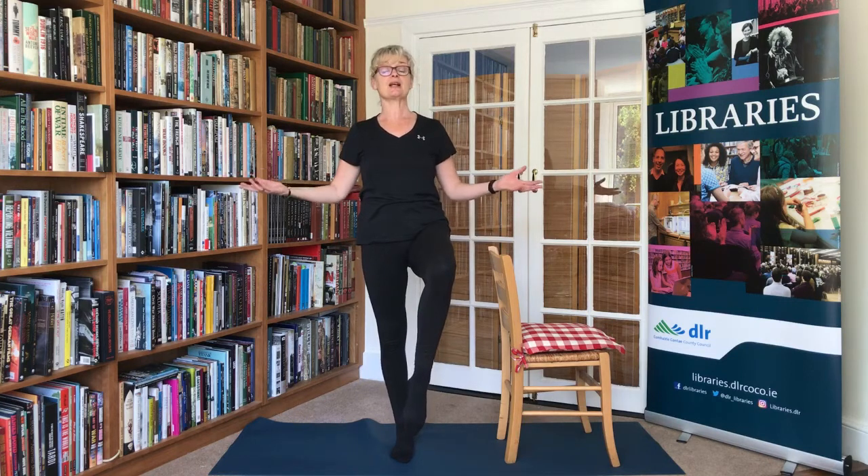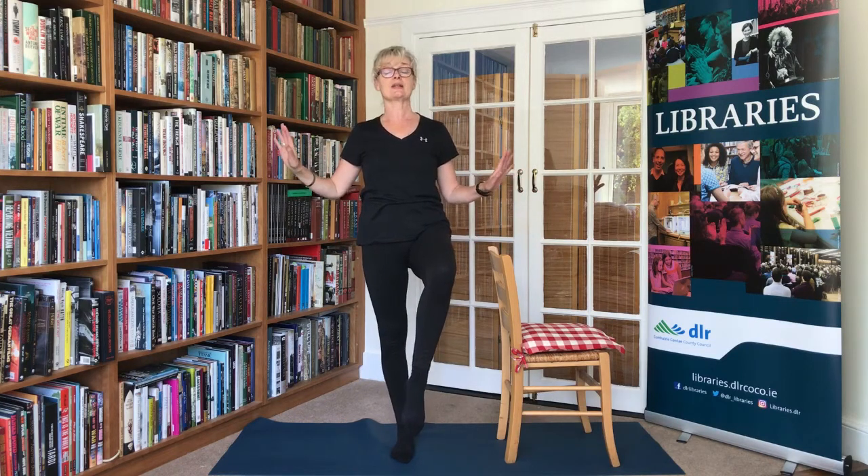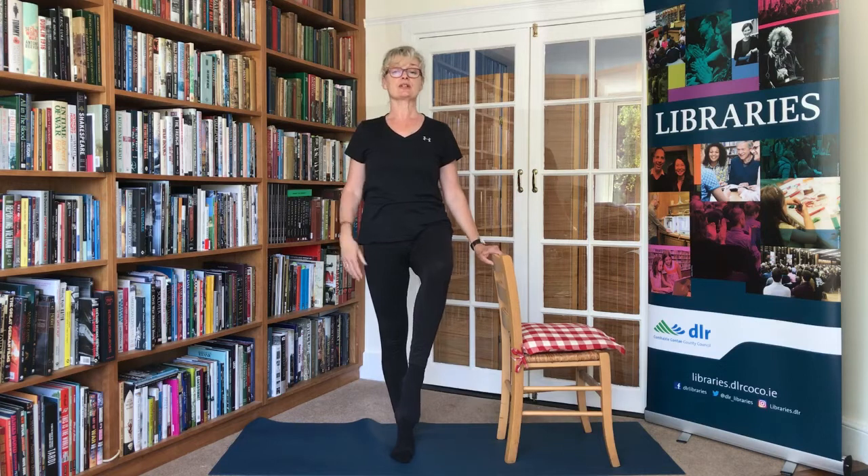Just for a second, let's play with our balance as we build up to Vrksasana — tree pose. Just standing tall, seeing what that would be like. All the while you'll feel your standing leg working and your standing hip working hard. Then gently bring the foot back down.